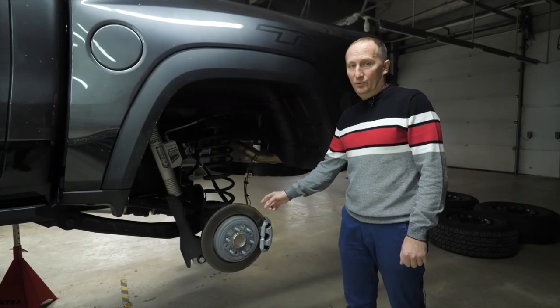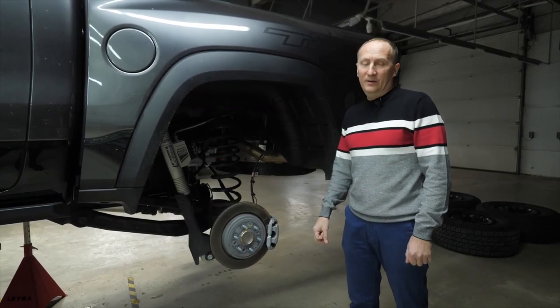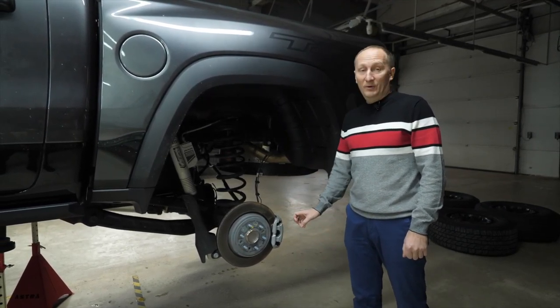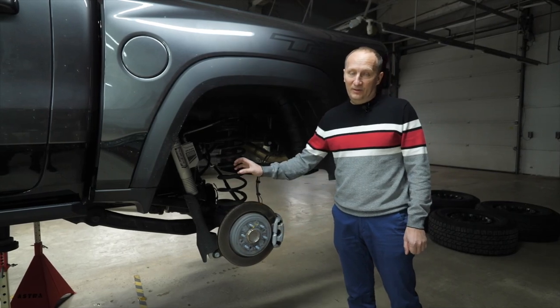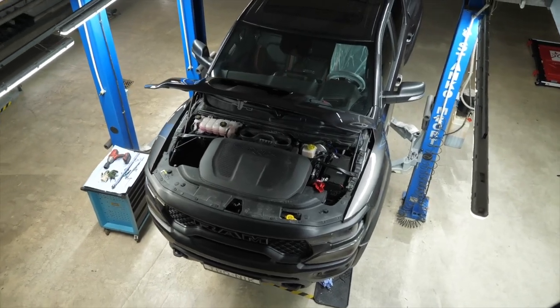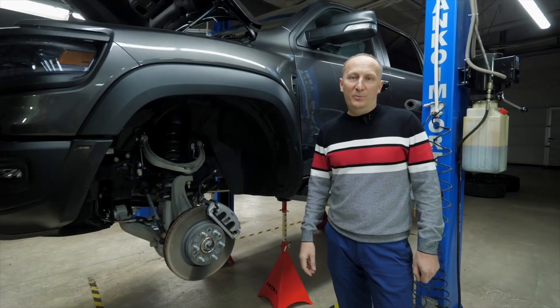The floating caliper is designed with one piston and a modern parking brake system integrated in the main caliper, meaning hydraulic and mechanical calipers integrated as a whole. We will disconnect them accordingly, resulting in a separate parking brake caliper and a separate four-piston aluminium caliper.